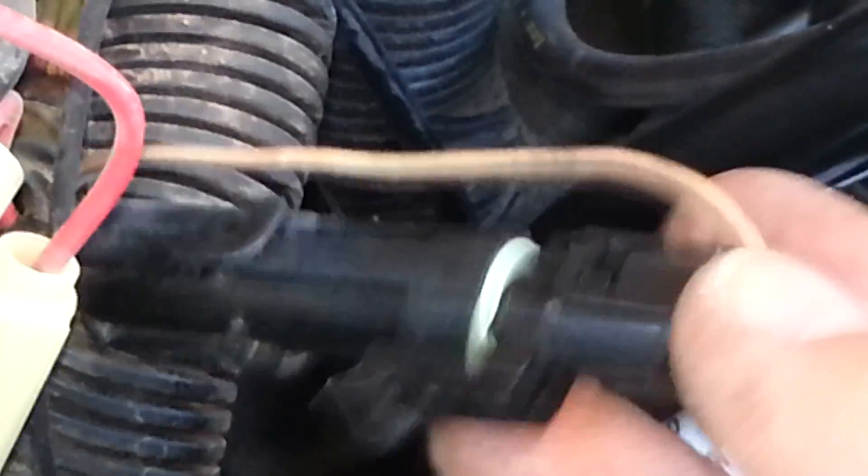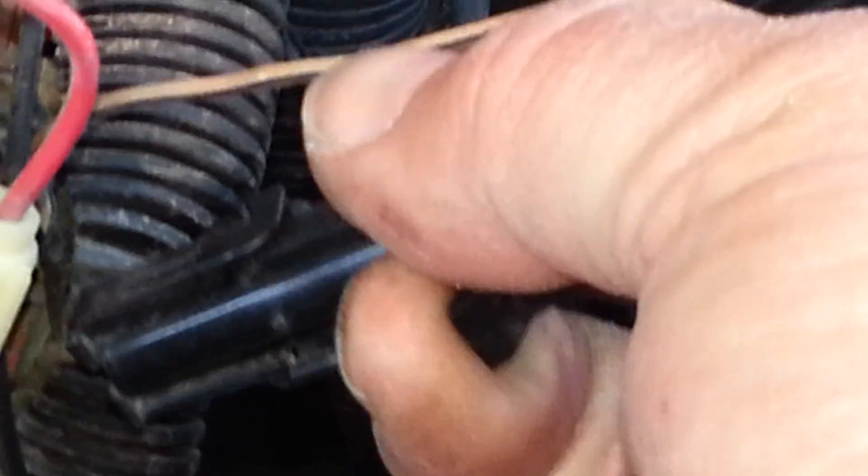But first you need to disconnect your timing advance connector, which is located on the firewall. There's a plastic cover that covers all these connections. You'll see a relay right here, and directly below it you'll find a tan wire — a single wire, tan colored with a black stripe. You're going to disconnect that wire.